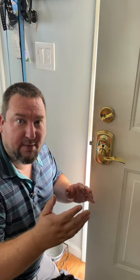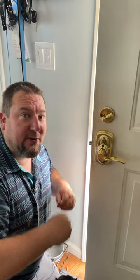So if you have friends and family coming over, you want to keep it like this so the door's always unlocked. It's really a great feature. I just wanted to demonstrate how that works. Thanks guys.